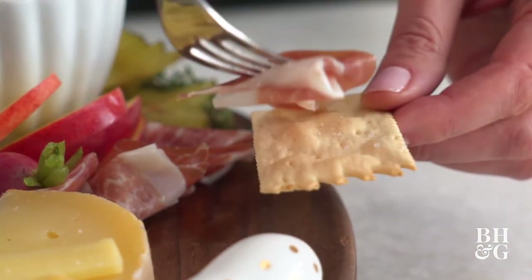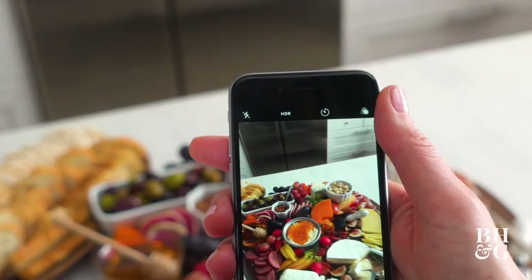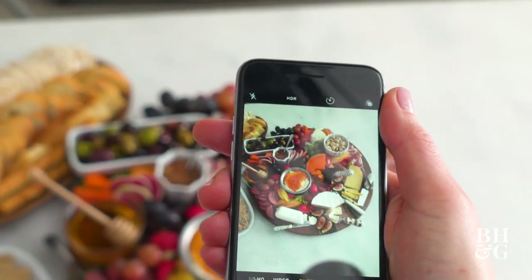Hopefully after spending this time with me you realize that putting together a meat and cheese board and capturing it at the perfect angle to share with your family and friends is not that difficult. I'll see you next time.